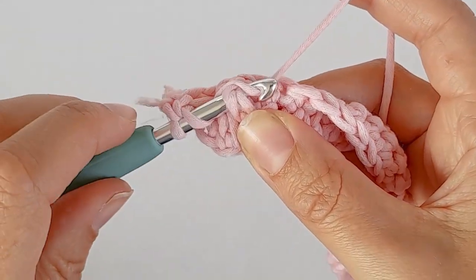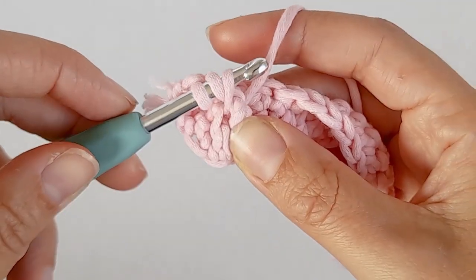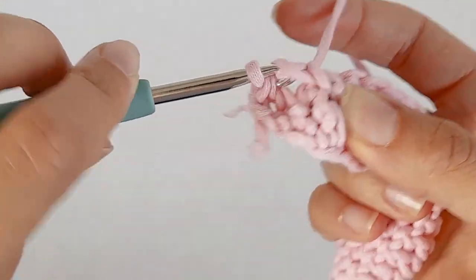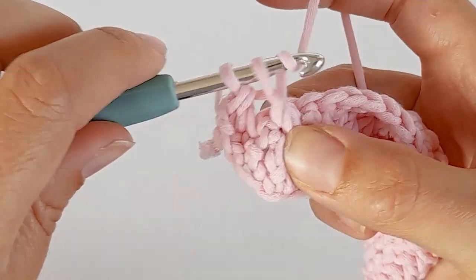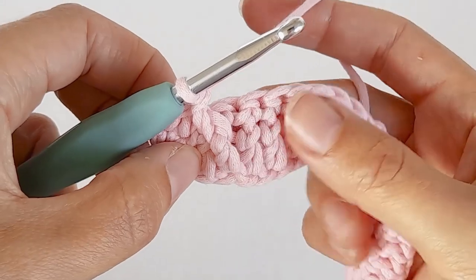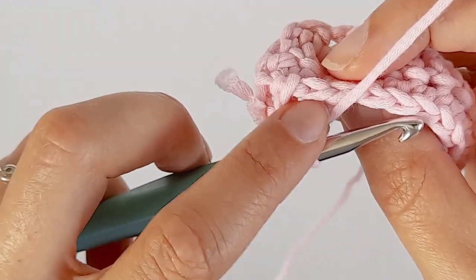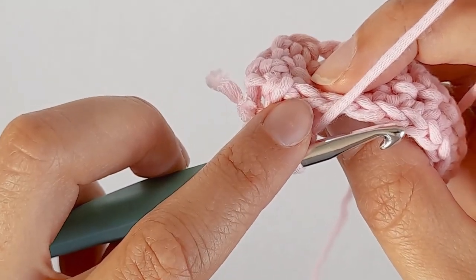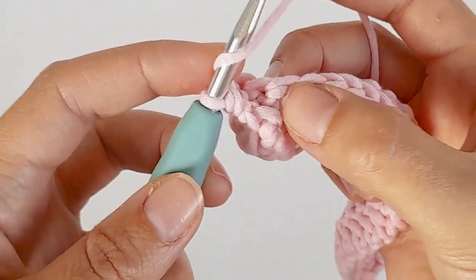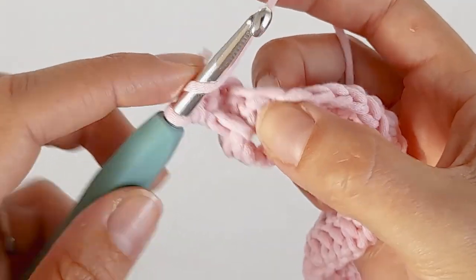Yarn over and pull that through. Yarn over, pull through the first two. Yarn over and pull through the last two. Now you want to skip this one because that's where the front post double crochet goes, and put a double crochet in the top of the next stitch.